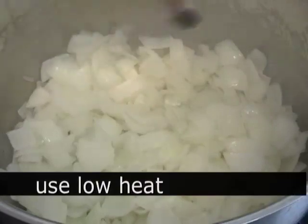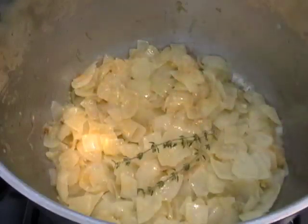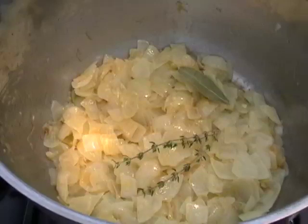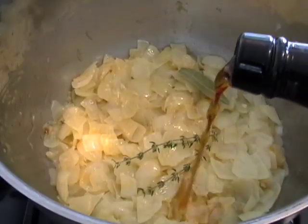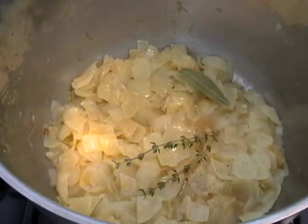You also want to add a teaspoon of salt to the onions. That's going to make the water come out. You're going to slowly sweat those for about 40-45 minutes, until you have a golden, soft, translucent, super sweet onion. I'm going to add some fresh thyme and a bay leaf. I'm going to put a splash of sherry vinegar and a splash of sherry wine — those are my secret ingredients.